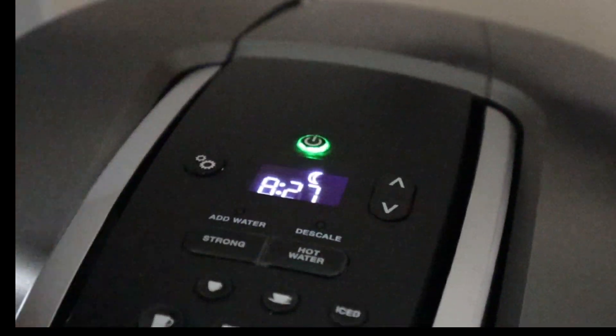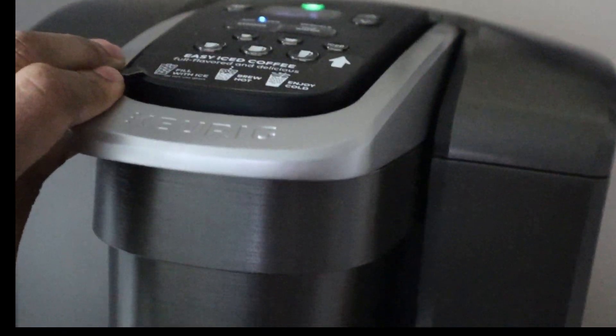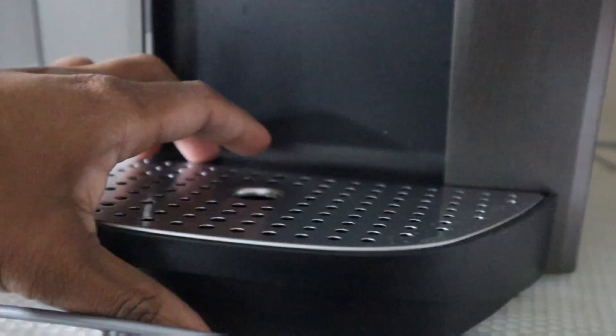And you can simply take the top off for your water reservoir to go ahead and fill that with water when needed. Once it's on, the power button lights up. You just put your K-Cup right in and when it's ready, it will let you know.